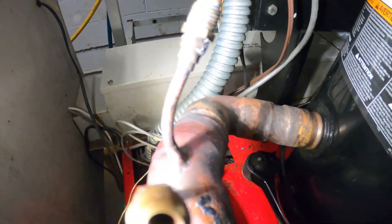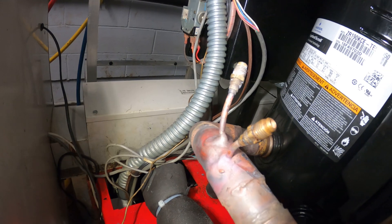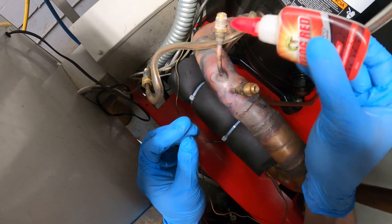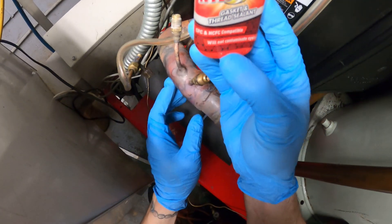Everything is now patched up. Looks all right. We're going to build everything back together, tighten everything down and check for leaks again. I always like to use Nylog red gasket and thread sealant around these fittings to prevent any leaks. What I love about it is that it's clear and it will not contaminate your system.